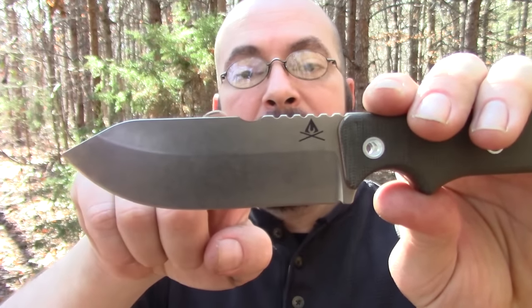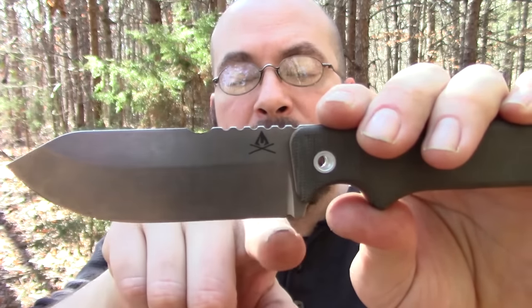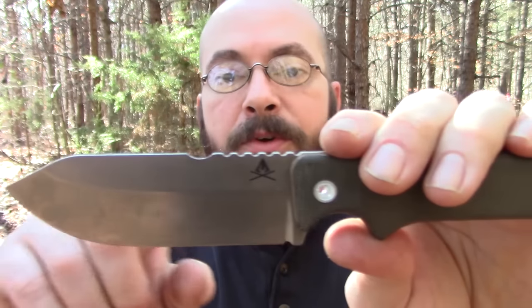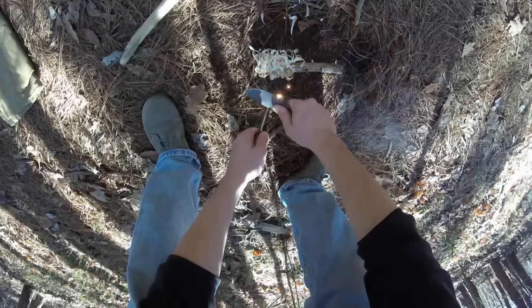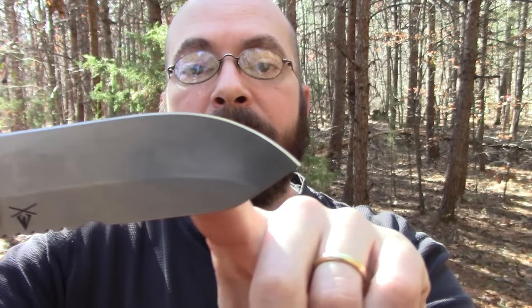Jimping is one of those personal preference things - I'm not going to hold that against this blade. As many people that don't like jimping, just as many do. Up here you have what looks like a wide jimping area which is actually a ferro rod scraper. If you're going to have jimping, I would suggest moving it back here. With a ferro rod scraper, you want your point of contact in line with the force of your arm for as much torque and pressure as possible. That being said, the scraper does an excellent job on an Armageddon fire steel from firesteel.com and also on my Swedish fire steel.